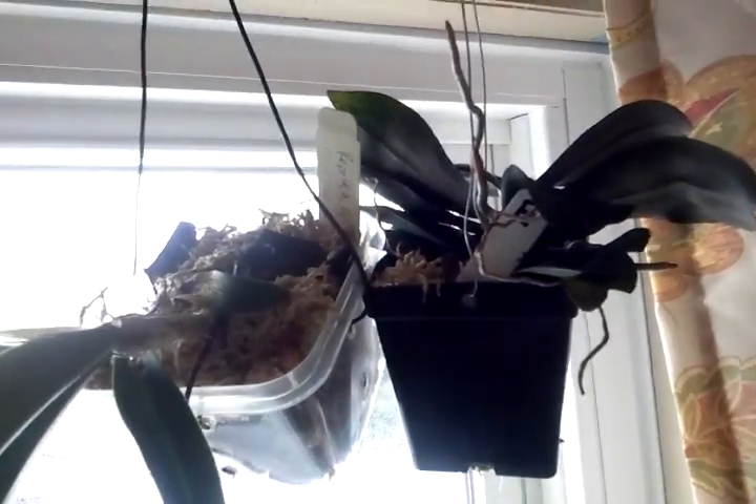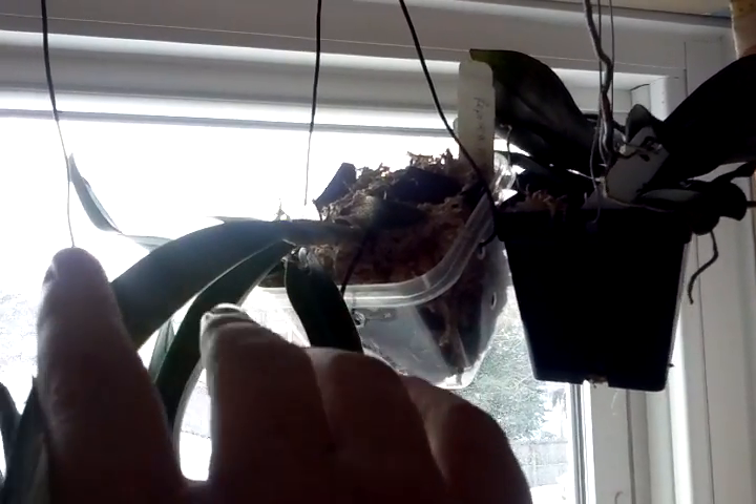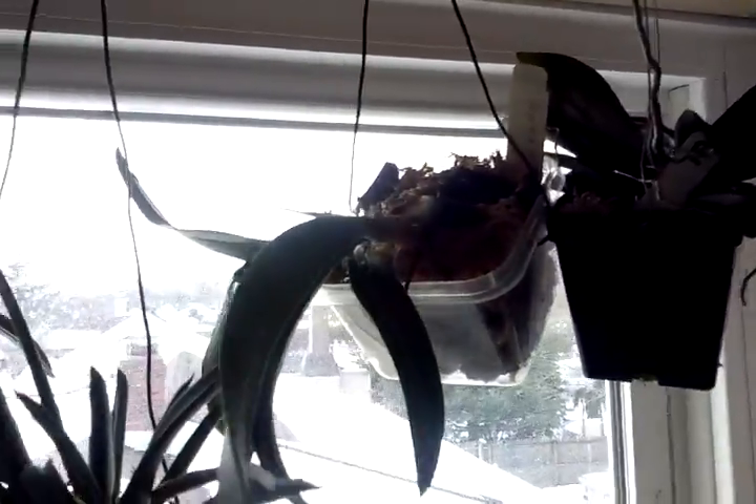Up here we have my Aerangis biloba. This is a very sick BLC Morning Glory.